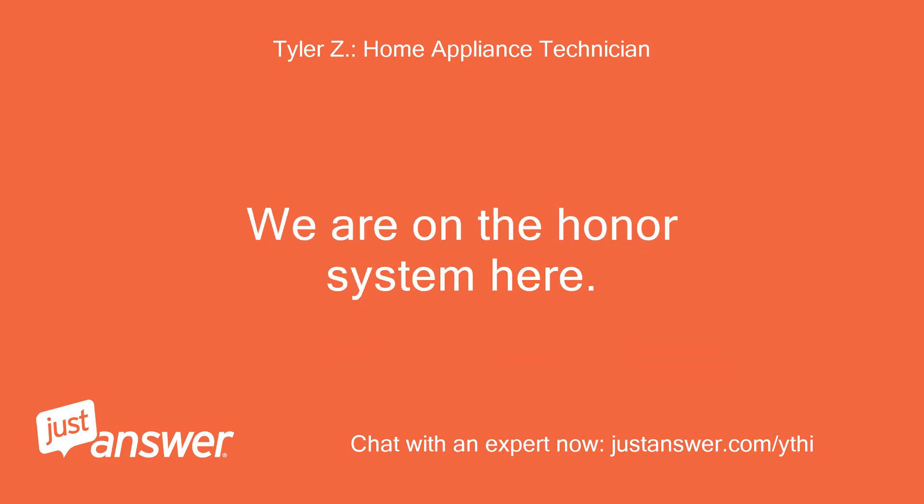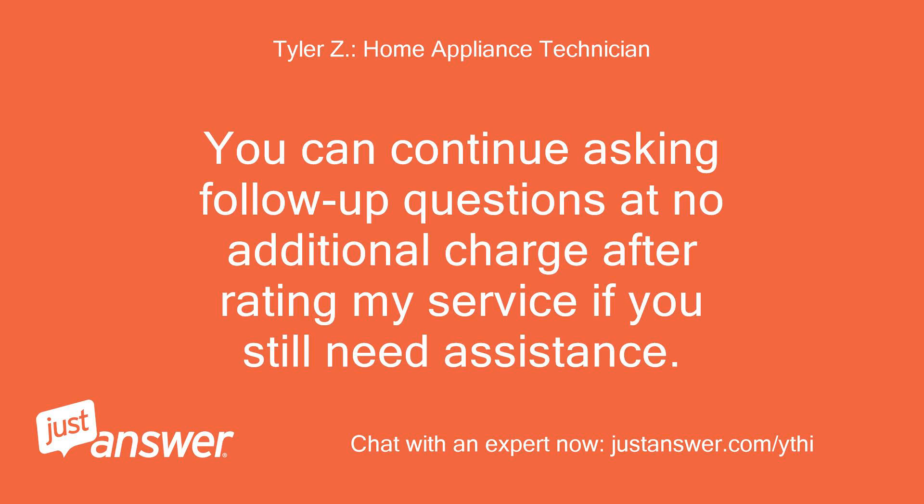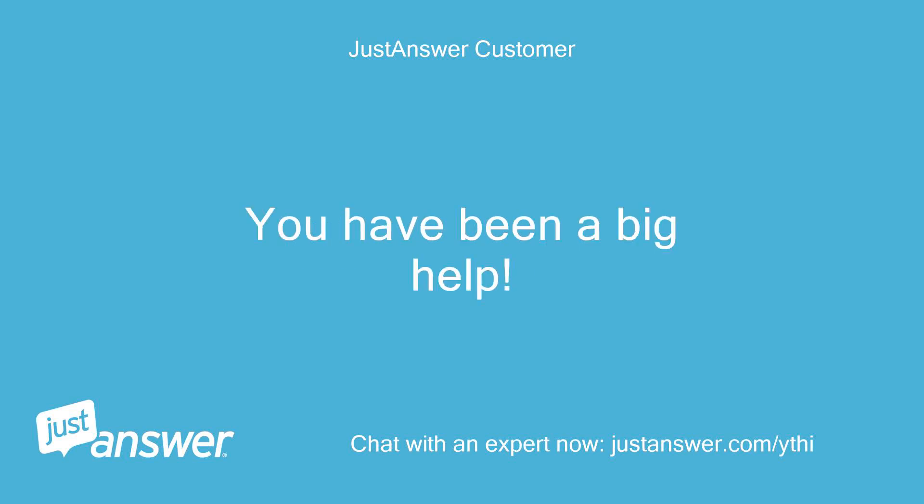We are on the honor system here. If you need anything else, just let me know. You can continue asking follow-up questions at no additional charge after rating my service if you still need assistance. Thank you Tyler. You have been a big help. Patty.